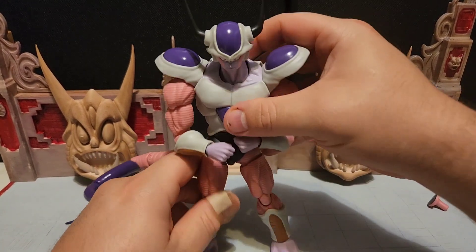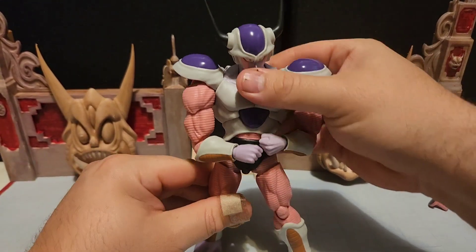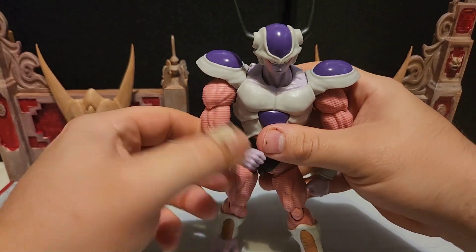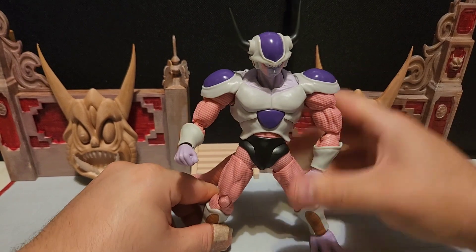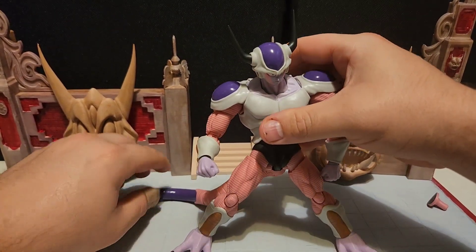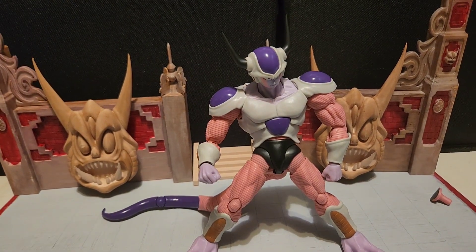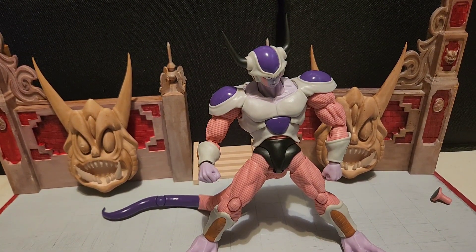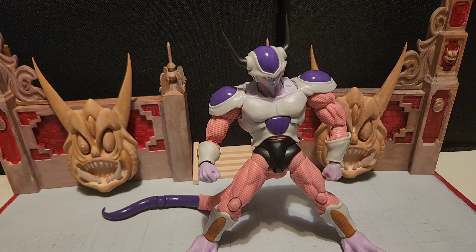The tail does affect the balance a little bit, but you can work with it. You can move this guy's tail in a lot of different ways — the articulation is awesome and the tail looks great. He also comes with an alternate tail piece — a shorter version if you want to give him only half his tail. And he comes with extra hands as well.